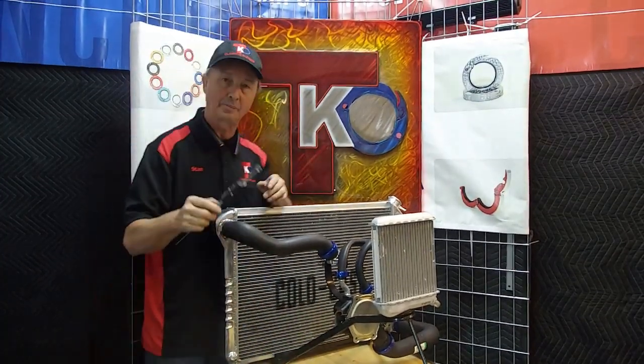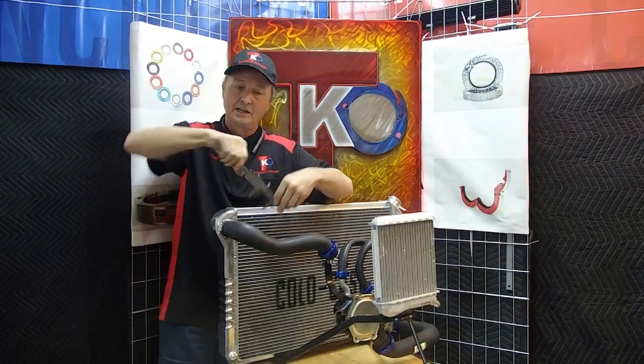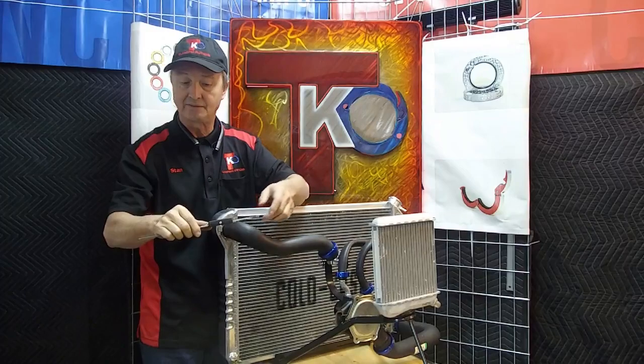Then take any type of calipers. In this situation here, we're going to be using a pair of dial calipers. All you need to do is measure across the band that is currently in place, get a good measurement off of that. In this case, it's 1.970 — one inch, 970 thousandths.